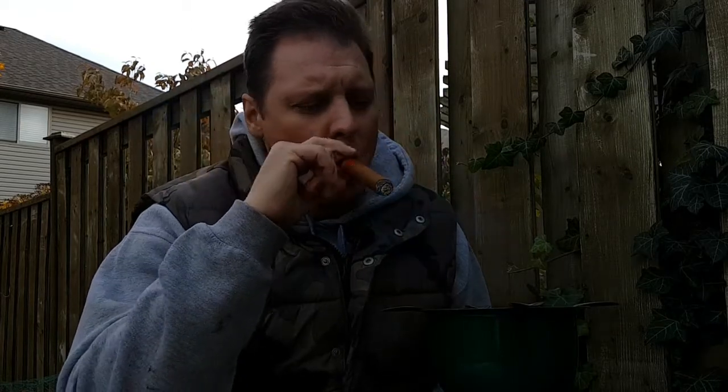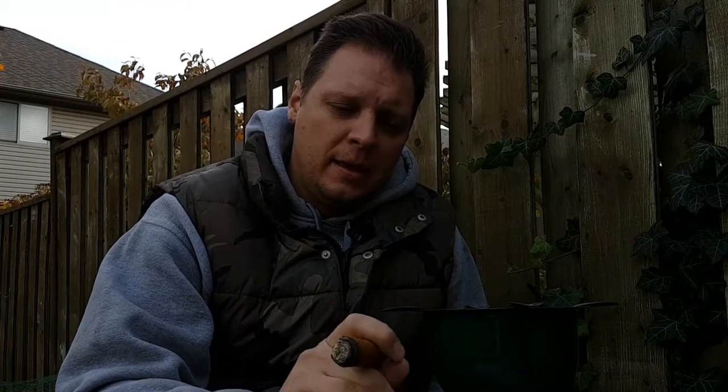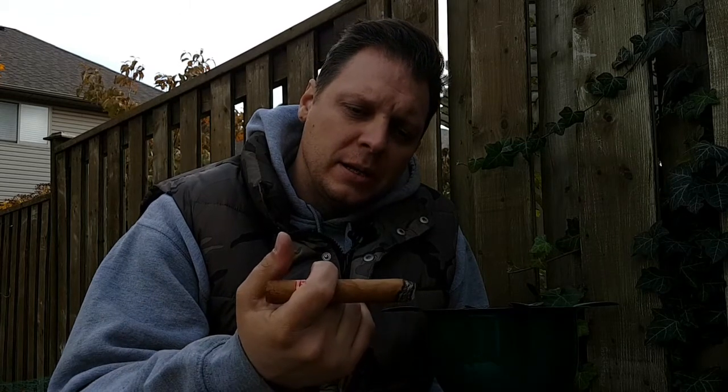It has a touch of pepper throughout the cigar, but it really plays a small role — it's there throughout but doesn't dominate. I've smoked many of them. I had to break into a new box because I ran out of my other ones, so the box that I originally filmed this from.